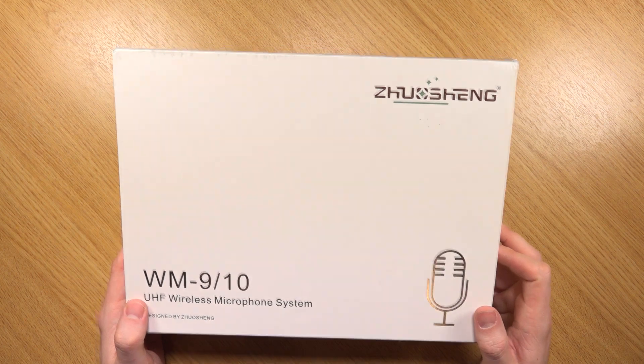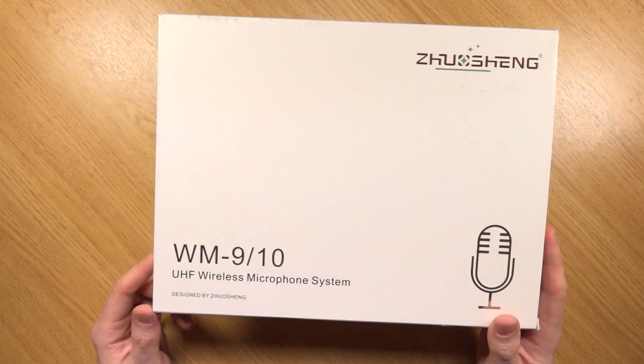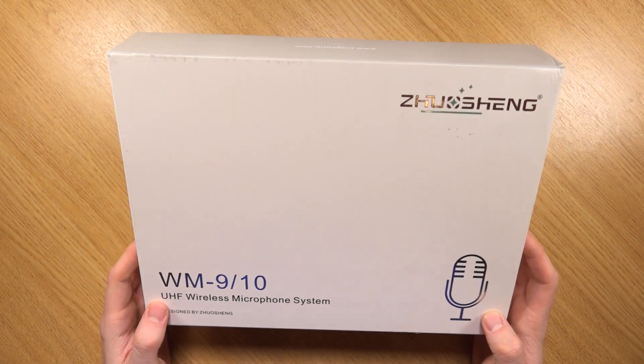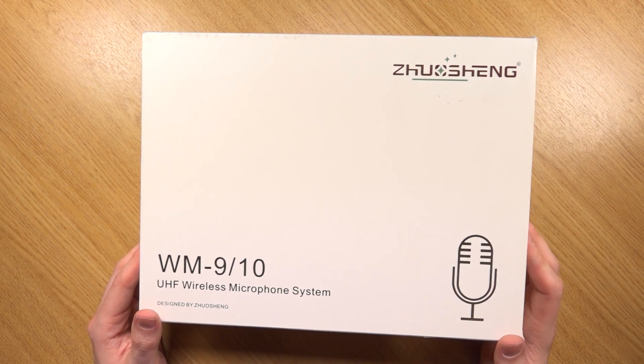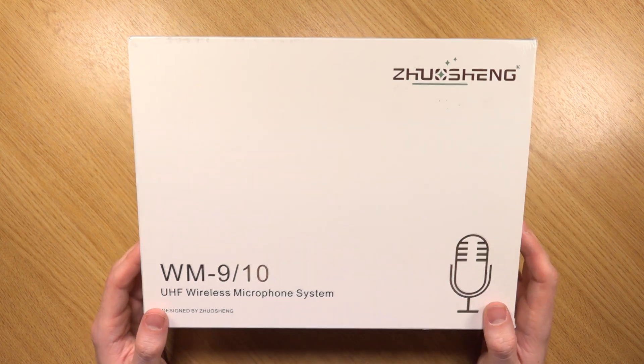Of course you're going to get more professional quality from those, but at the same time for the price I don't think a lot of people are going to be complaining about the overall quality you get from this. With the £230 you are actually getting a dual microphone setup — one receiver and two transmitters, obviously with the lavalier microphones. You can also get a single pack which comes with one receiver and one transmitter for around £140 if you have no intention of using more than one person.